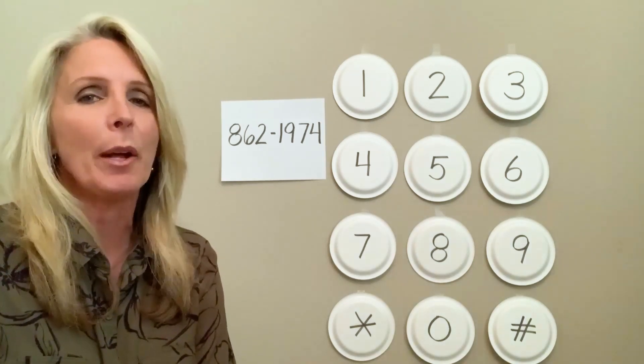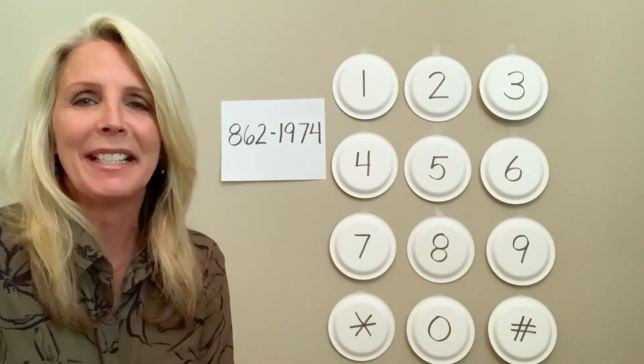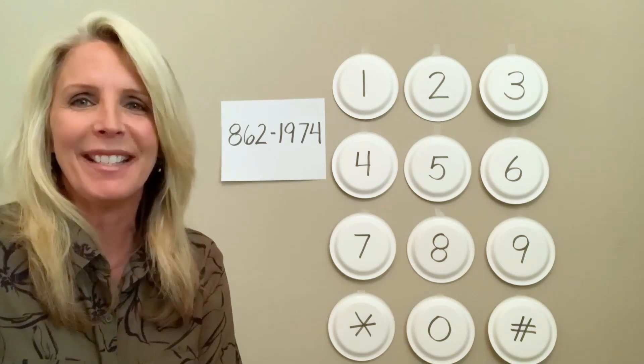They too need to know phone numbers in case of an emergency. So practice, practice, practice, and soon you'll be dialing away.